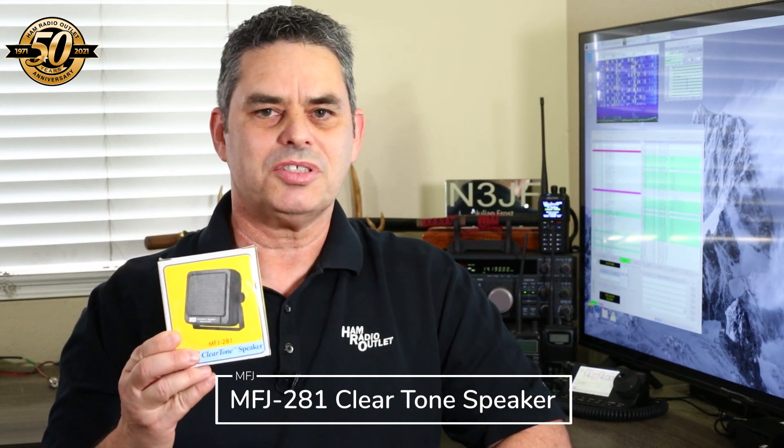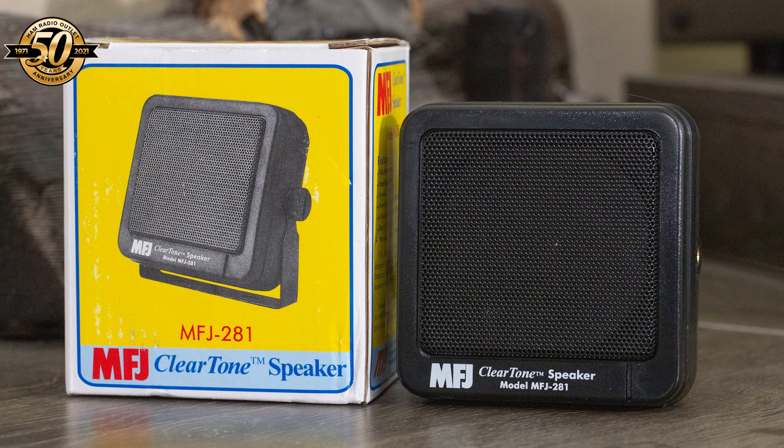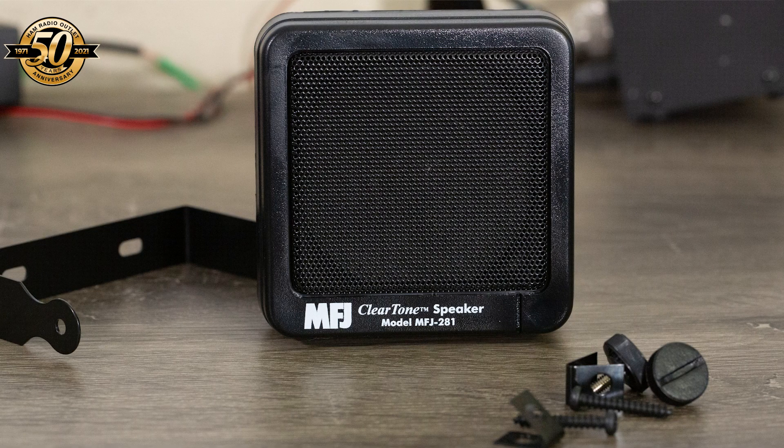The clear tone speaker, which retails for about $20, is an unamplified speaker which requires no power and plugs directly into the speaker socket of your radio. These are great for mobile use in your vehicle to point the sound directly towards you rather than to the floor or the ceiling. They're also great for use at home for exactly the same reason. It's a very basic speaker with no controls for volume or tone.